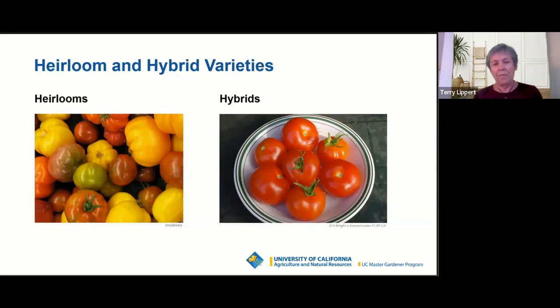Hybrids don't have that characteristic. If you save seeds from a hybrid tomato, you won't necessarily get the same tomato growing from those seeds as the parent plant. That's because hybrids are a cross between at least two, sometimes several different varieties, and they've been intentionally cross-pollinated for certain characteristics.